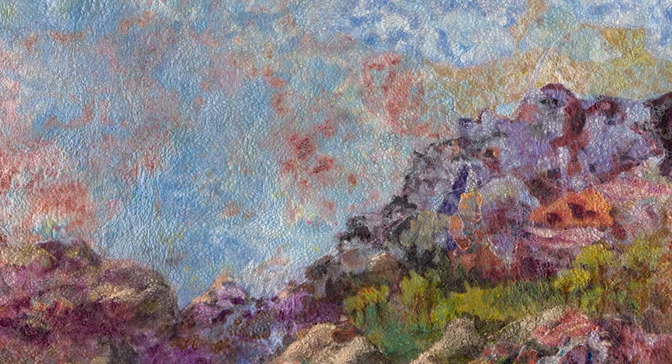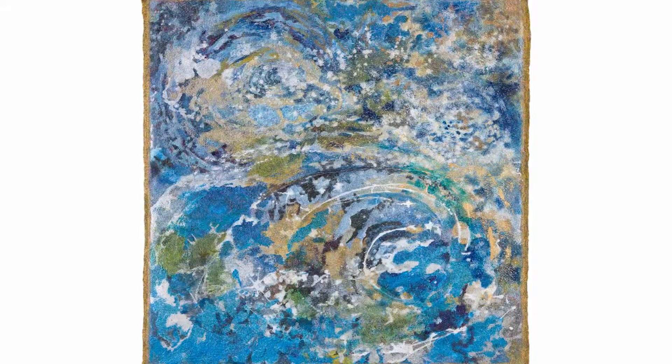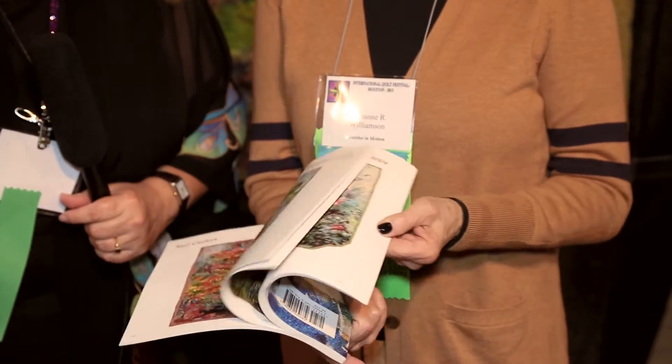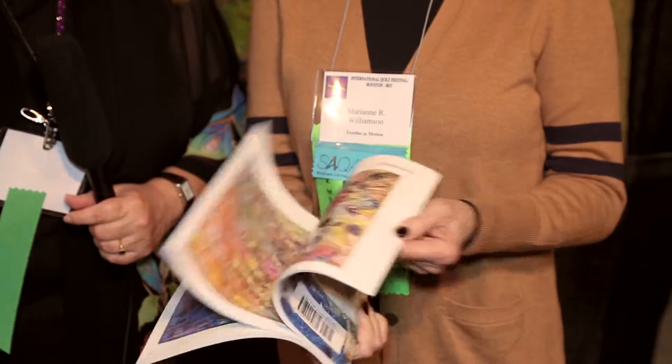And you also have a book, and we want to show you the book and let you know that we will, of course, carry this at eQuilter.com. This is a book that I wrote, and it has every piece that I have made since 2009 up until last month, and it just came out. It's a great honor that I'm going to be selling it at eQuilter. It's a coffee table book — it's not a how-to book — and it has every piece in color.